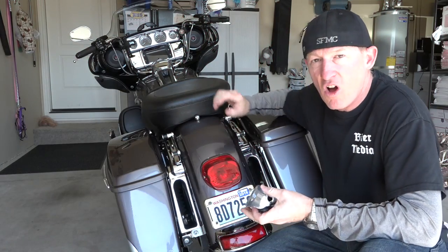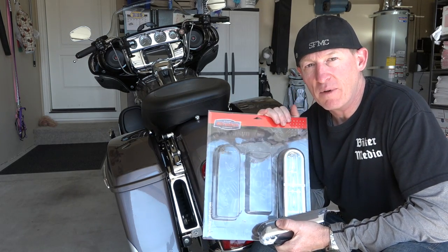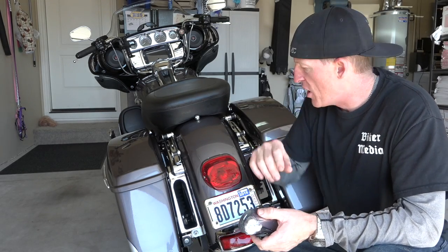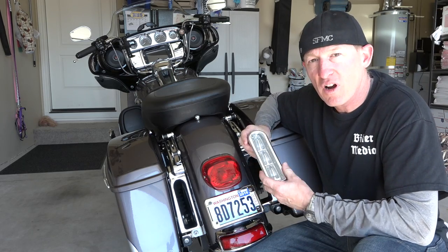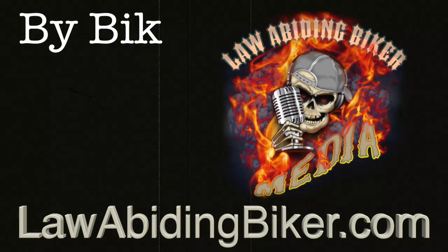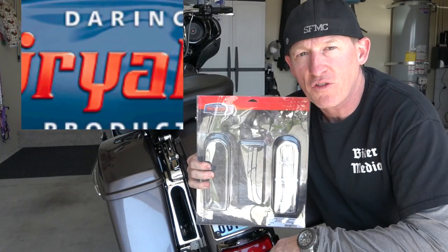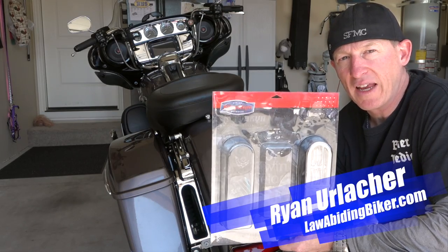If you want to install Kiryakin lights on your full bagger, ultra classic, or ultra limited — and you want a removable trunk with lights filling those voids so you have tail lights when the trunk is removed — you've come to the right place. Special thanks to Kiryakin for their continued support of Law Abiding Biker podcast and media. Hey bikeaholics, Ryan Erlacher here, LawAbidingBiker.com.